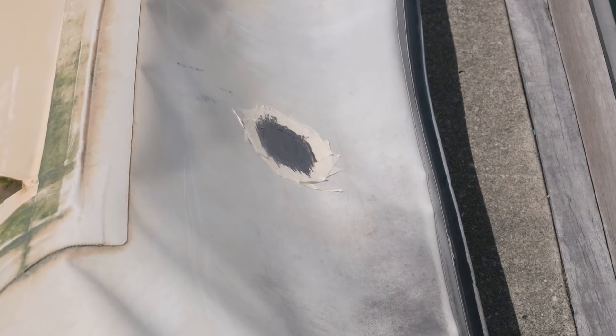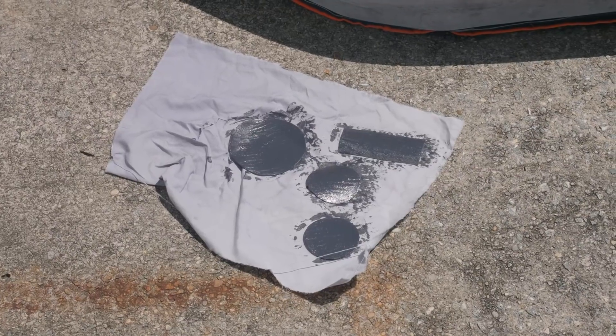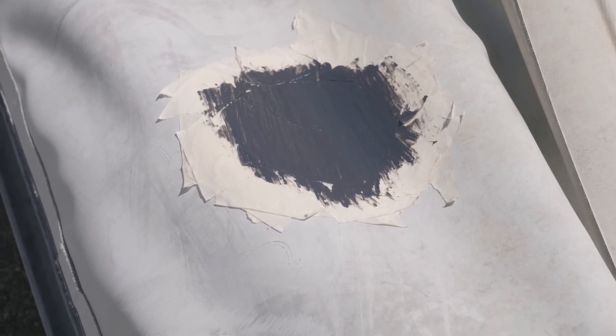Your guess is as good as mine as to why we have these leaks. I'm very careful when we take the dinghy onto the beach, although lately we have actually been anchoring it. It could be just general wear and tear - they're different leaks as well, some are scratches, some are nicks. Anyway, at least thanks to Graham when we were last here, I know what I'm doing now, so hopefully this will get sorted.